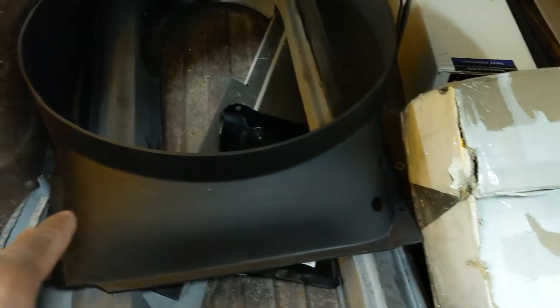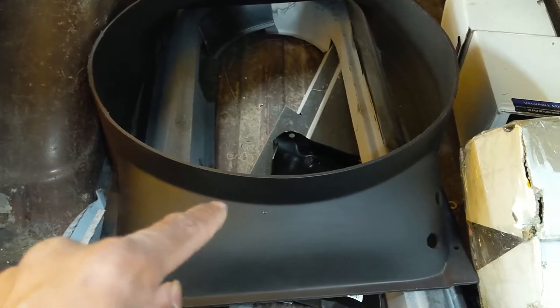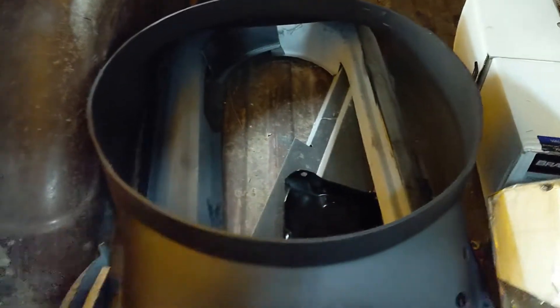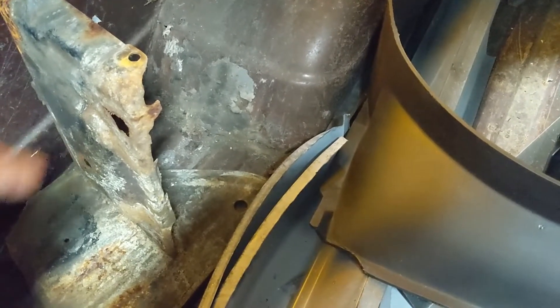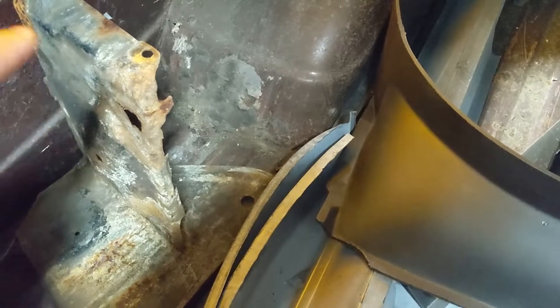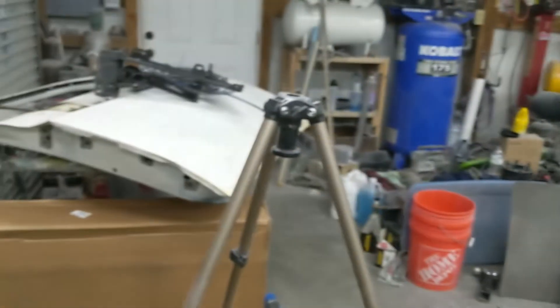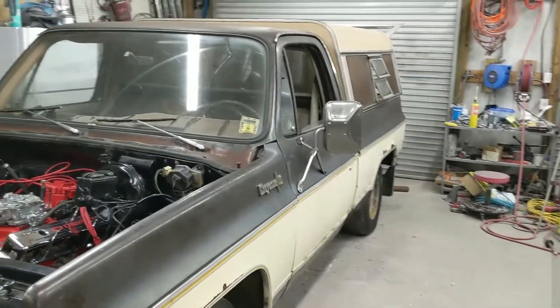It looks like the Block took care of respraying this fan shroud — or at least cleaned it up. It looks brand new actually. The other thing I need to deal with is the battery tray — there's a new battery tray here, and the old one is somehow fastened to the other section of the bracket, so I've got to get into fixing that. Then of course we'll deal with rockers, patching the floors — those panels are in that box right there. New radiator is right there too.